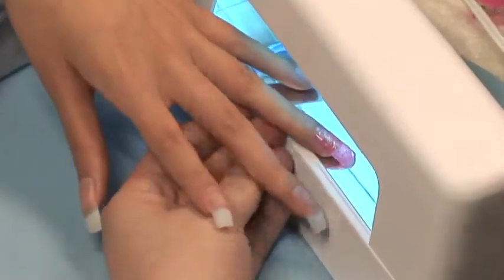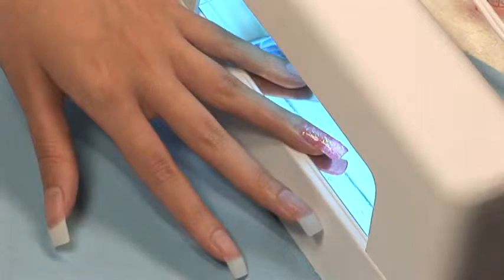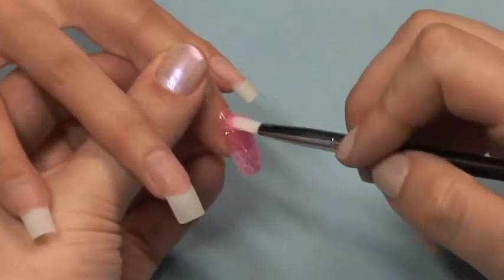Cure your nail in a 9 watt UV light for 3 minutes. Apply a second coat of your glitter gel to the entire nail.